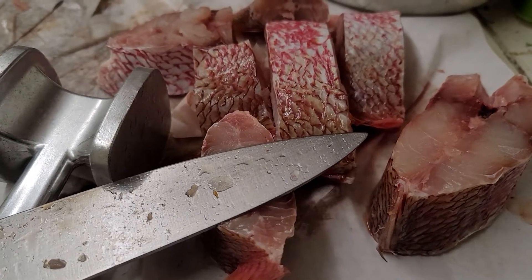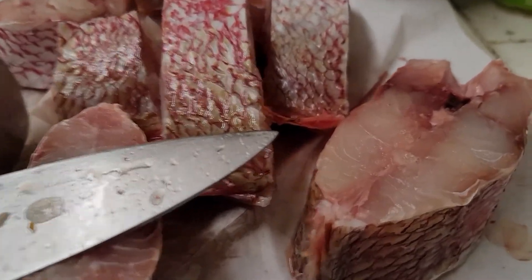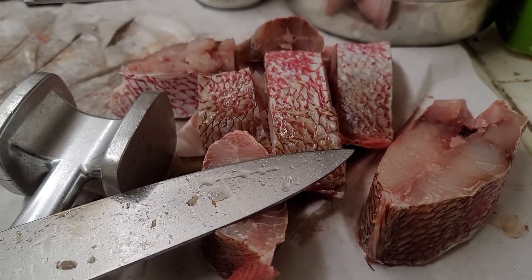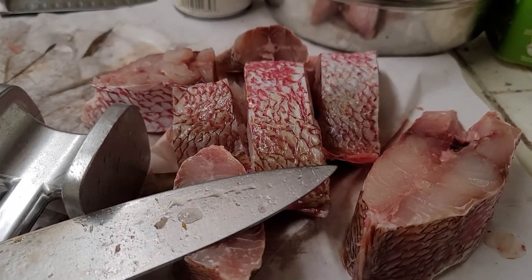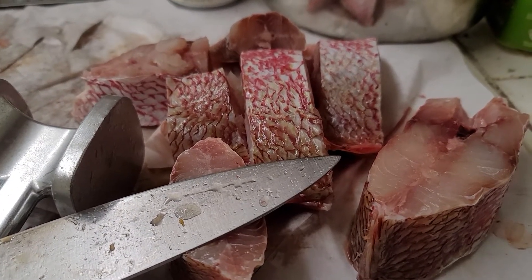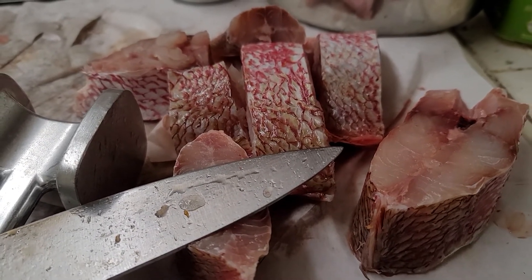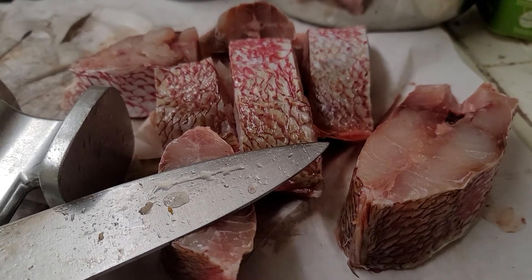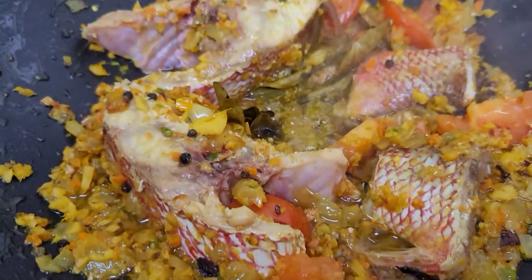I've got my red snapper cut into pieces — it's all fresh, good meat. A lot of people fry the fish separately before adding it, but if it's fresh I just dump it straight in. If it's frozen fish that makes sense, but for fresh it's the same thing.